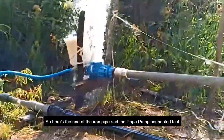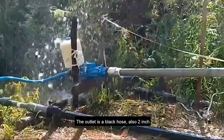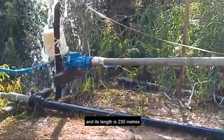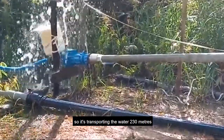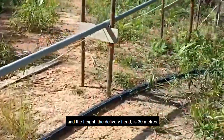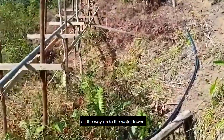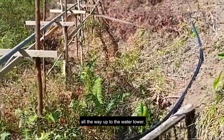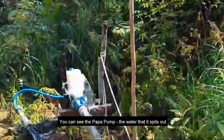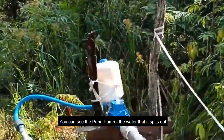Here's the end of the iron pipe and the Papa pump connected to it. The outlet from this Papa pump is a black hose, also two-inch, with a length of 230 meters. It transports the water 230 meters, and the delivery head is 30 meters, all the way up to the water tower. You can see the Papa pump, the water it spits out, and the water it transports to our water tower.